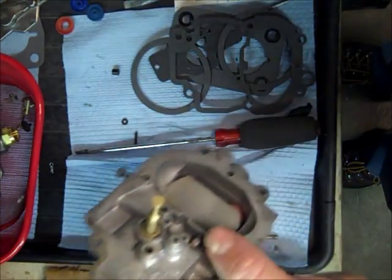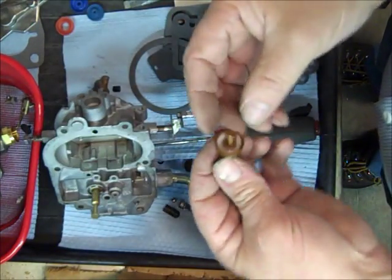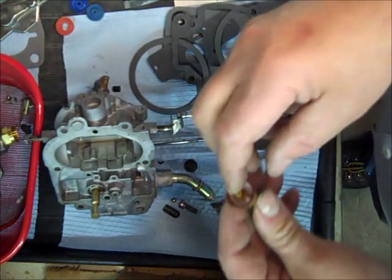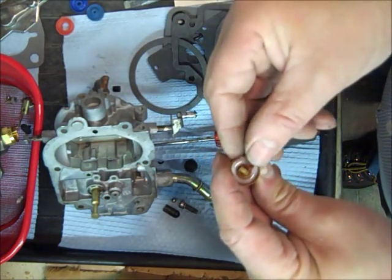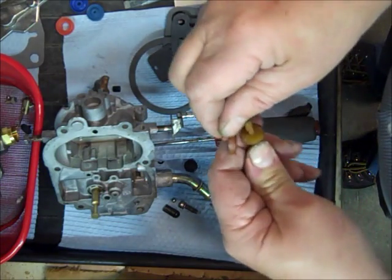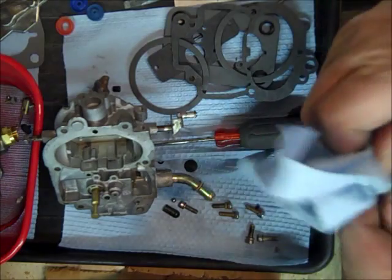So anyway, there it is — finally got it in. The next thing we're going to work on is the accelerator pump. This has a replaceable cup on it. I've already sprayed some silicone spray lubricant on it, and since this is plastic and we do not want to break it, I took a box knife and split the cup here so I don't have to wrestle it off and possibly break it.